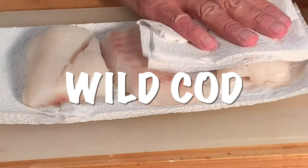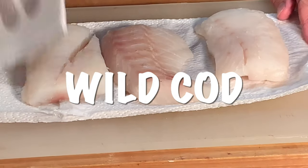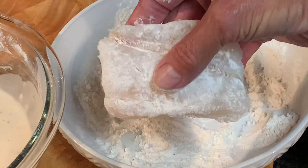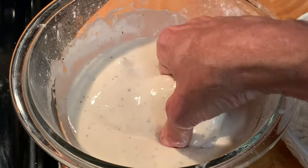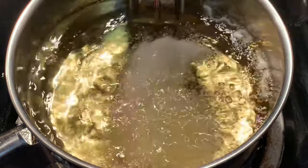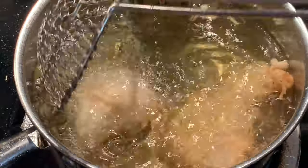Pat dry your fish on both sides, seasoned with salt and pepper. Dredge lightly in flour, then dip into your batter, then into 350 degree oil for about seven to eight minutes, flipping every couple of minutes.